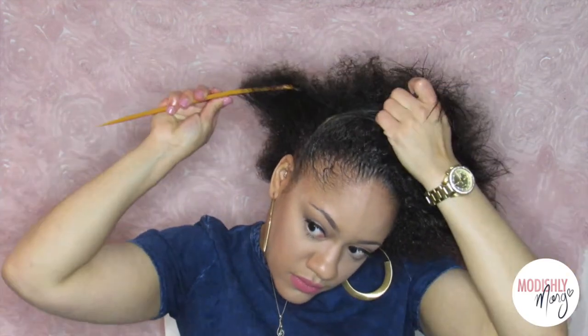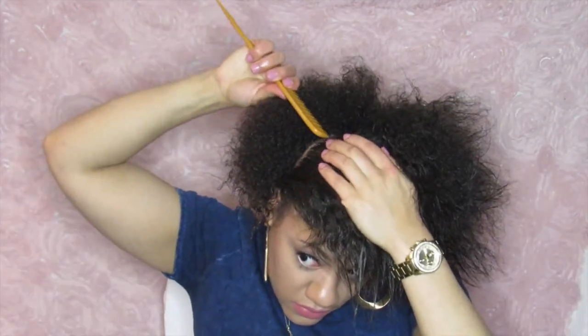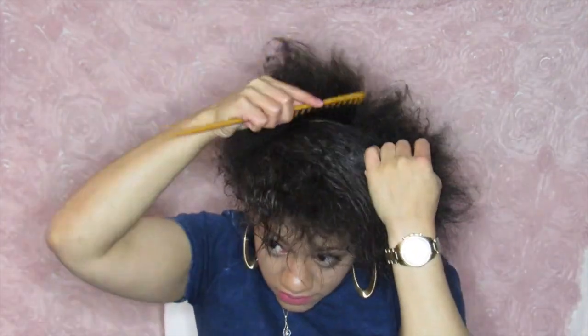It's always best to use wide tooth combs — you don't want to use a small one because it will cause breakage. You can part it however you like; sometimes I use the middle part, sometimes I go ahead and do my deep side part, just depending on how you're feeling.